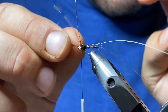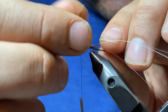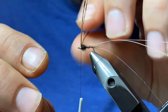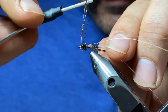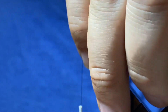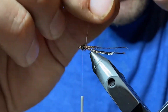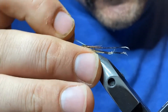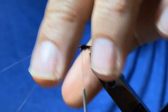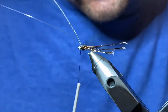Now we're going to tie in our wings — two on each side. Pull these back at about a 45-degree angle. Pull the flashabou over, making sure it's nice and centered, capture it, and pull it back just to make sure it's nice and secured. Cut it close.